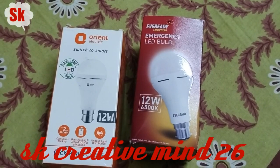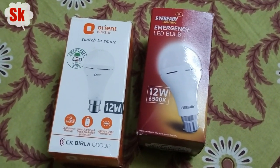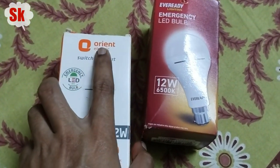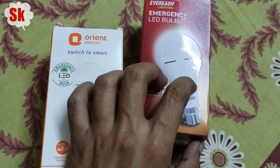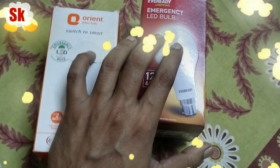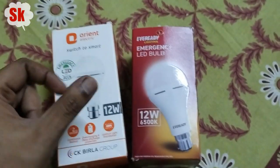Welcome to my YouTube channel. Today we will talk about rechargeable bulbs which are 12 watts. I have two orders — both different brands. One is Orient and one is Everyd, both 12 watts.